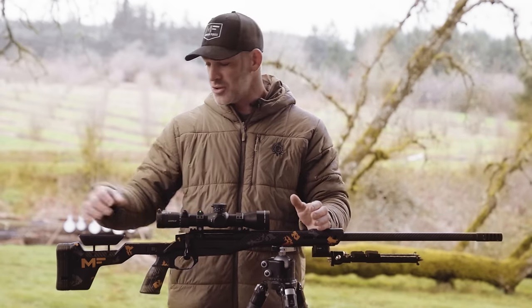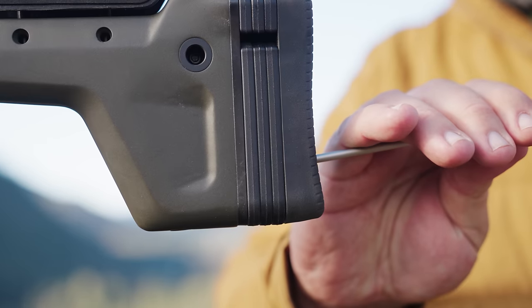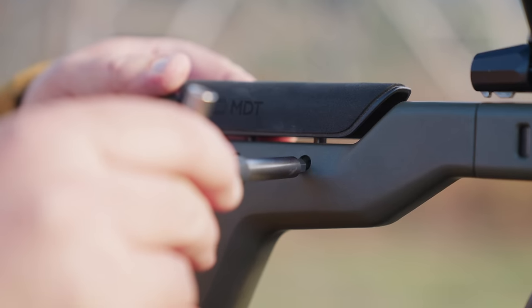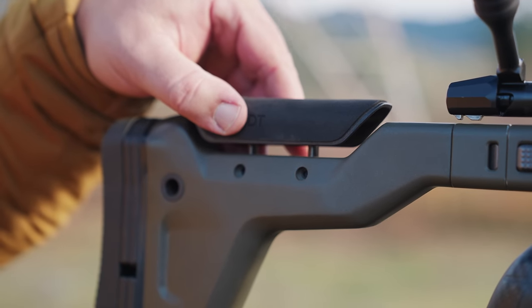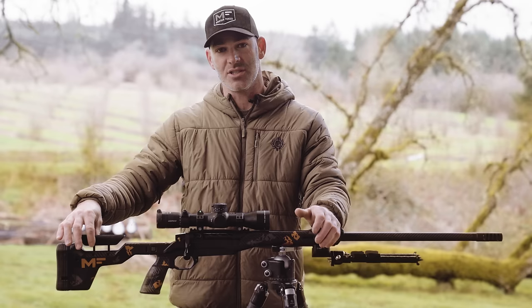It's very adjustable. You can insert spacers in the back. They have lightweight spacers if you want a longer length of pull. The cheek piece is adjustable — two little set screws. You can adjust it just to get your eyes centered up in the scope. Super easy to adjust.